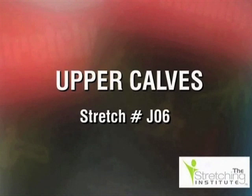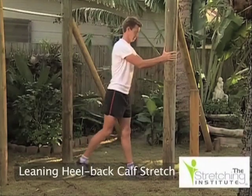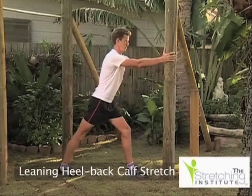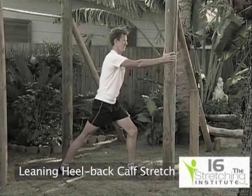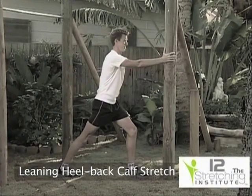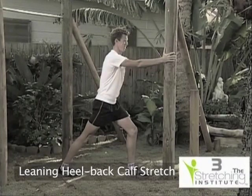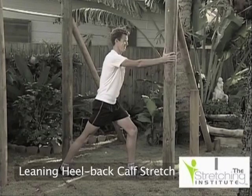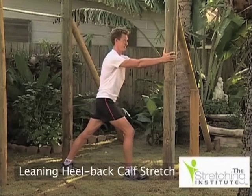Standing upright, lean against a solid object and place one foot as far from the object as is comfortable. Make sure that your toes are facing forward and that your heels are on the ground. Keep your back leg straight and lean against the object. Hold that position for several seconds, then relax, change position, and repeat with the opposite leg.